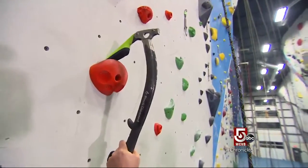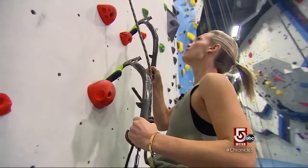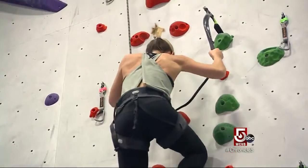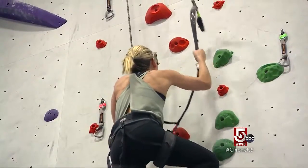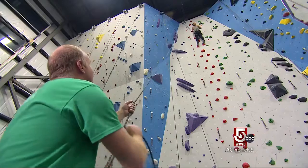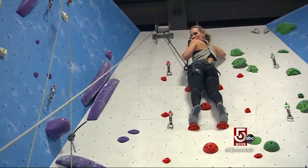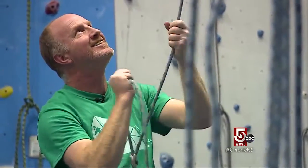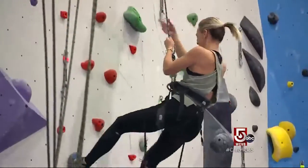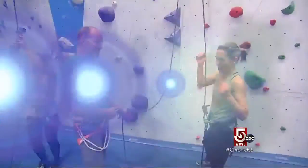Certainly not speedy, but steady — hooking hold by hold. The idea is to push with the legs and not pull with the arms, focus forward, not down. The descent is pretty much a trust exercise: let go and drop. Just like that. And then cue the celebration.